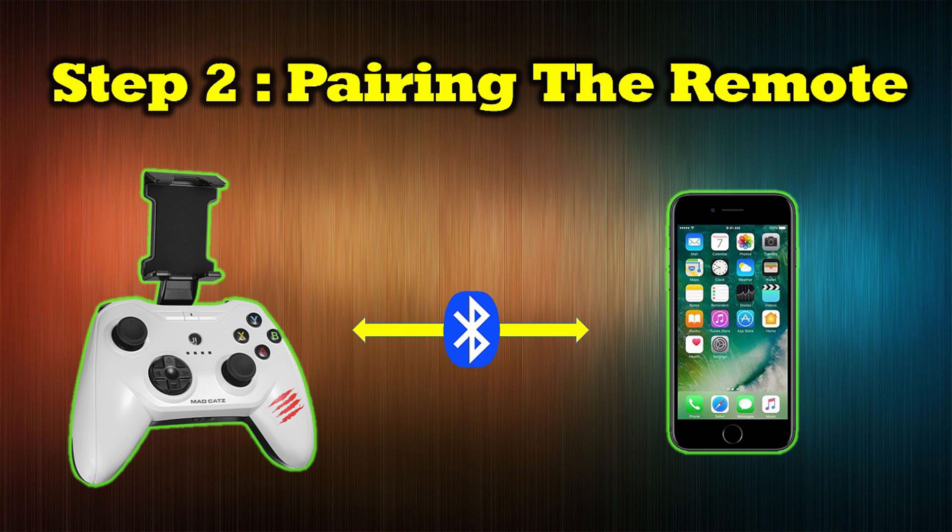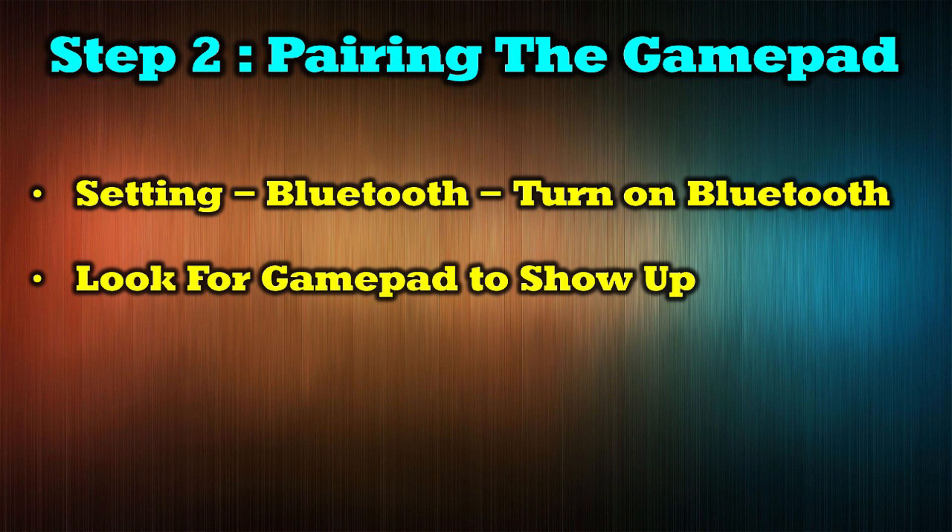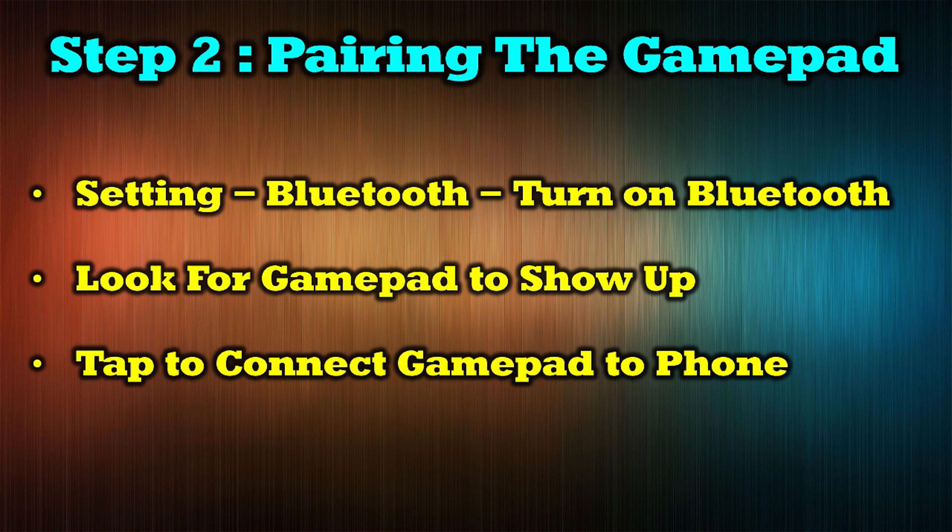In the second step we're going to pair the game controller to your iPhone or iPad over Bluetooth. Because there's a wide range of controllers to choose from, every one of them will have a different way to put it into Bluetooth pairing mode, so read your instructions. Once you've put the controller into Bluetooth pairing mode, go back to your phone or iPad, open settings, pick the Bluetooth option, and make sure Bluetooth is turned on. It'll start searching and your controller will come up as one of the options. Just touch it and it'll bind to your phone — you're all set to go.